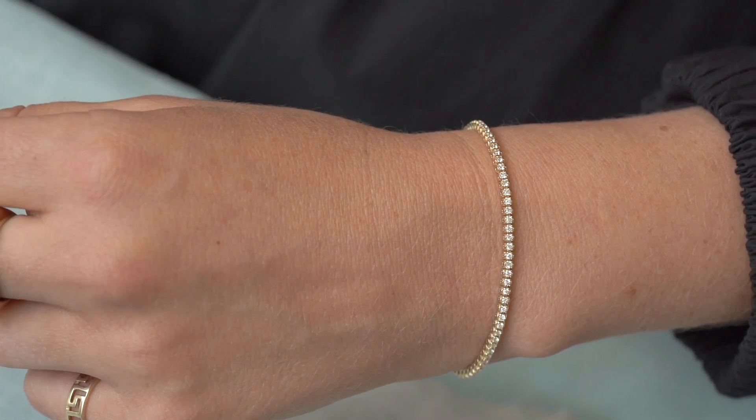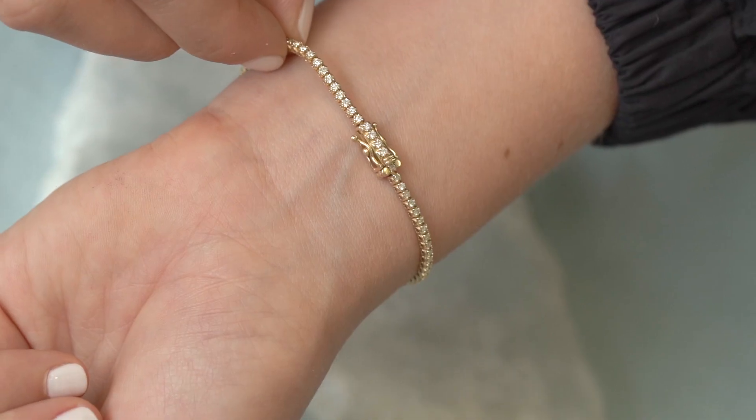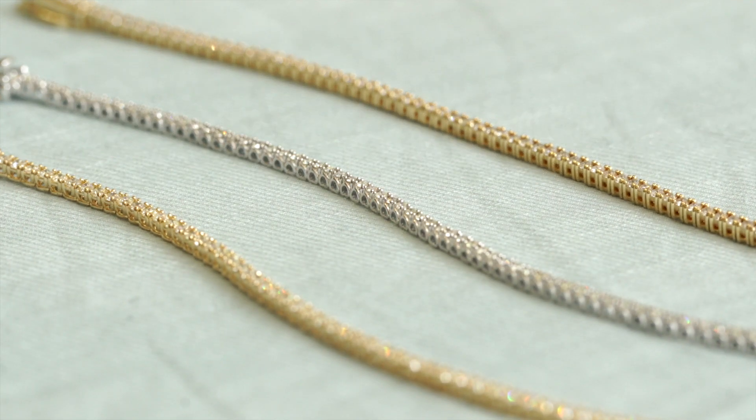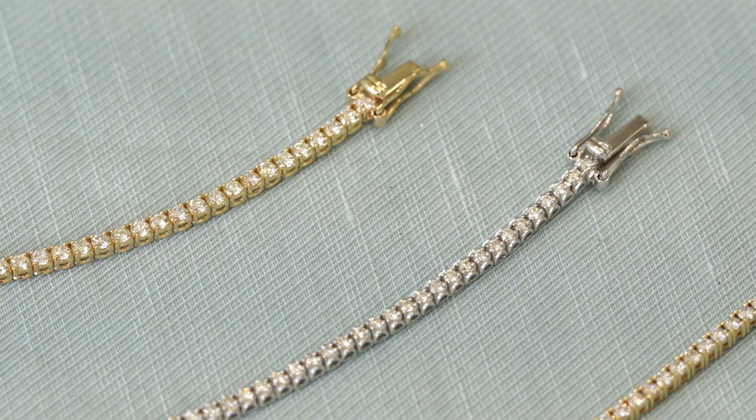I am super excited to share our brand new tennis bracelet with you guys. These gorgeous pieces have become a wardrobe staple for me and something I never take off. The bracelet is made of 14 karat gold and diamonds and it comes in three different lengths.